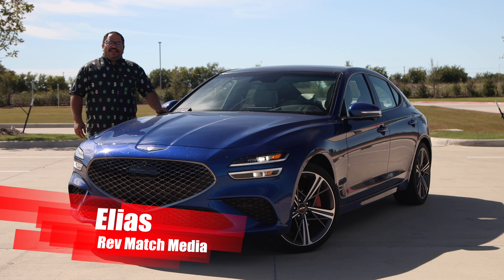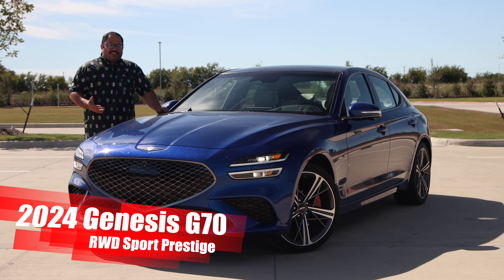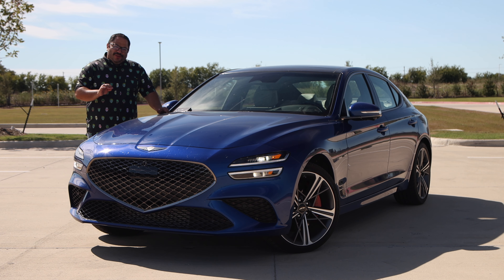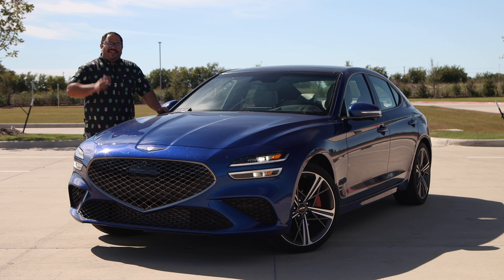Hey everyone, this is Elias from Rap Match Media, and today we're going to be taking a look at the 2024 Genesis G70. This is kind of like if you've grown up a little bit but you're still youthful and want to have some fun — yeah, this is the car you want to get. Let's go ahead and get started.